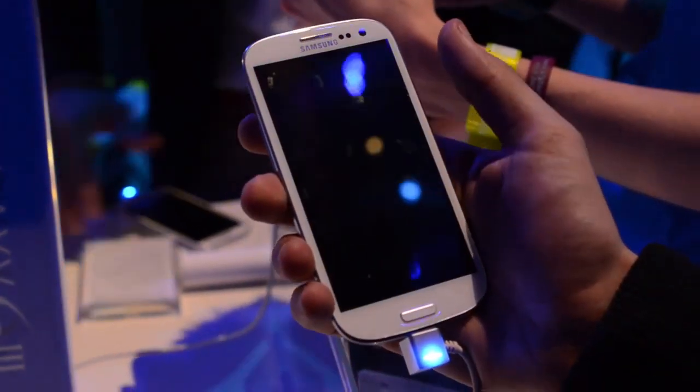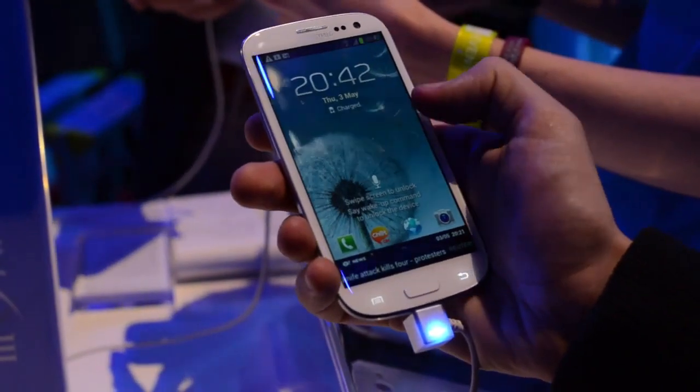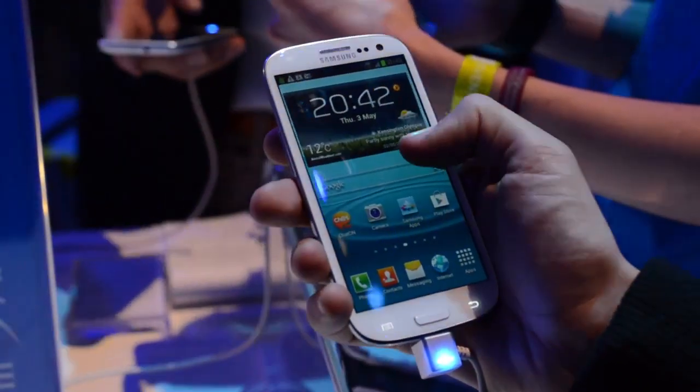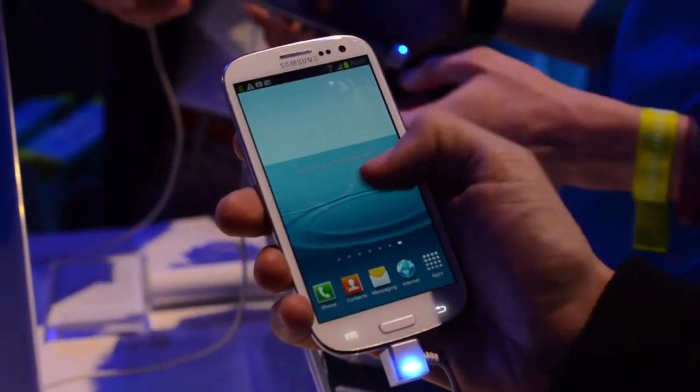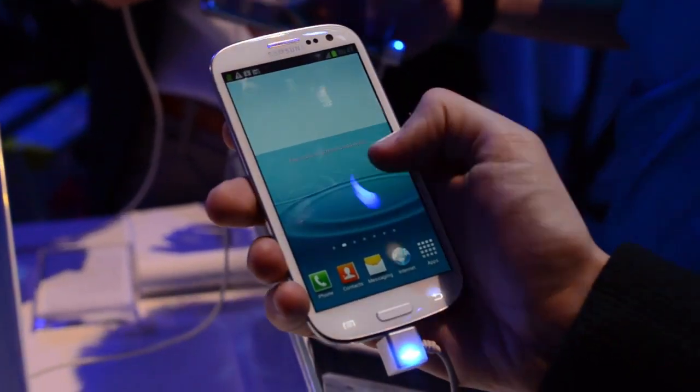Hey guys, it's Vlad with The Verge. We're here at Samsung's Unpacked 2012 event taking a look at the Galaxy S3. It has just been launched. It's a quad core device with a 4.8 inch Super AMOLED HD display.